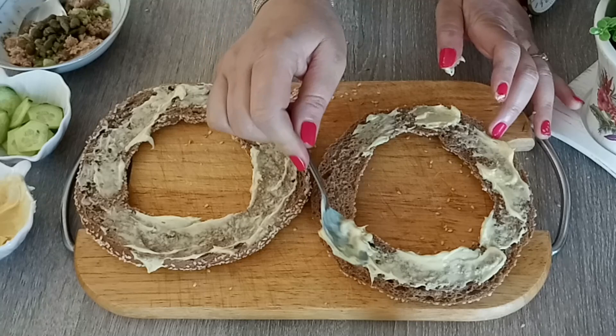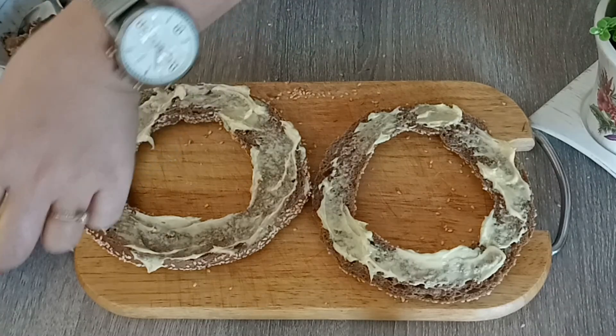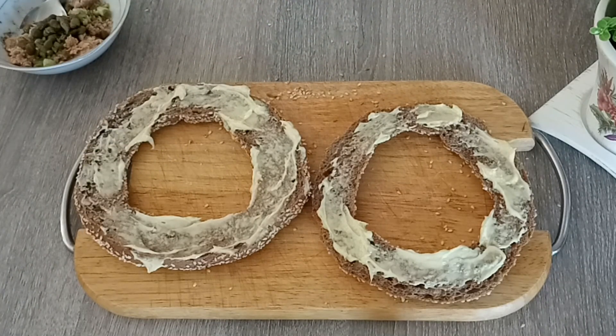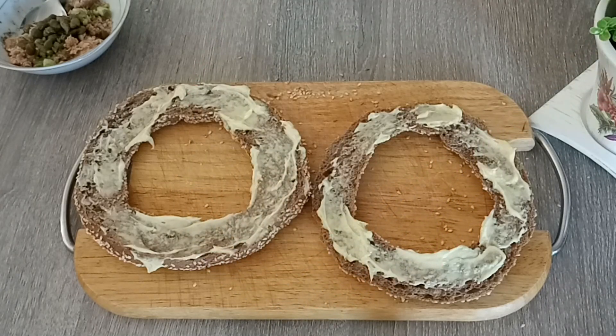Για την παραλία - τώρα που θα αρχίσουμε τα μπάνια μας - για πρωινό και βραδινό. Είναι κάτι γεμάτο. Ζαμπόν, τυρί, ζυμαρικά. Αγγουράκι σε φετούλες και θα το βάλουμε στο κάτω μέρος του κουλουριού.